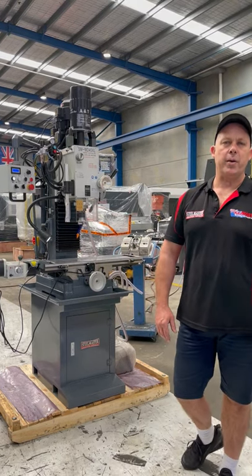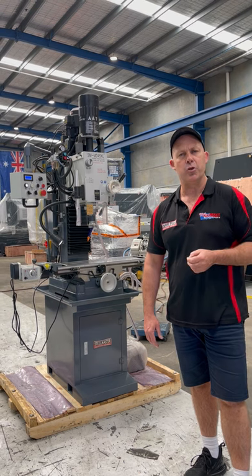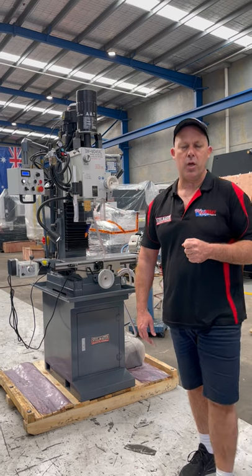Hey guys, Dave from Acerflat Machinery here. Today we're going to do a product overview on our MD45XL mill drill. This one's got the power drawbar. It's a very popular mill drill that we offer as part of our product range.